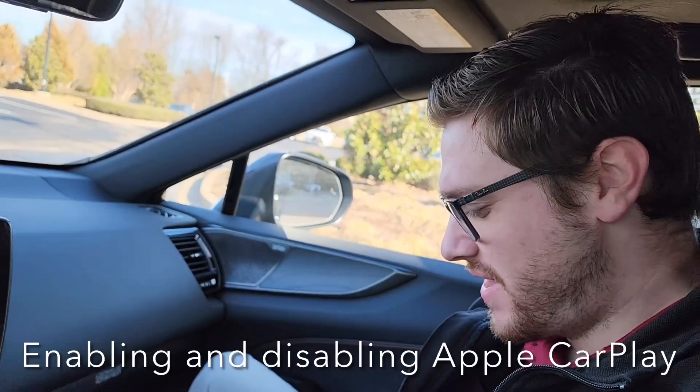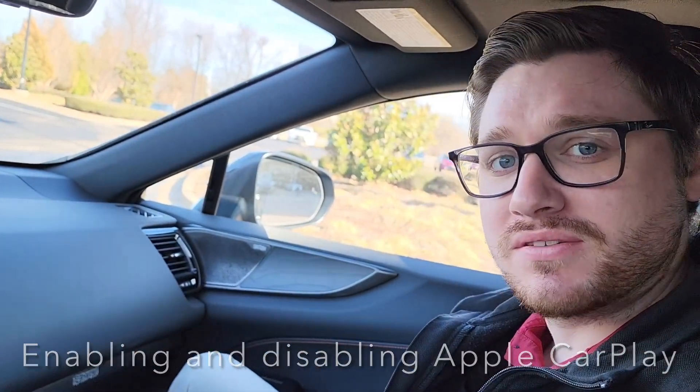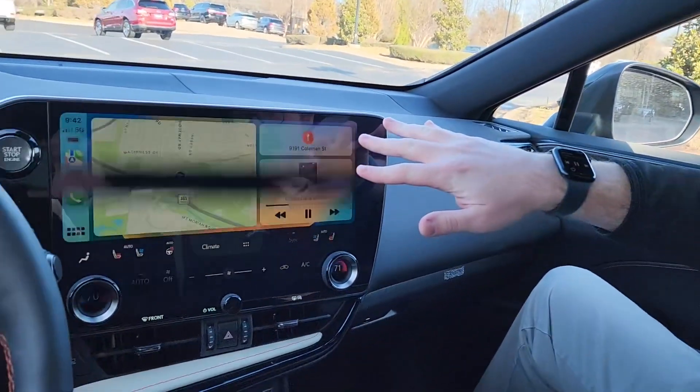Good morning, I'm your Lexus Technology Specialist over here at Lexus of Memphis. My name is Conor Borff and I'm going to show you how to turn off your CarPlay in your 2022 Plus NX or RX if you have one of those. When you load the vehicle, it's going to be in Apple CarPlay if you have that activated.